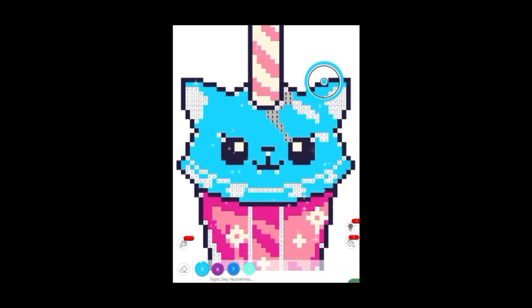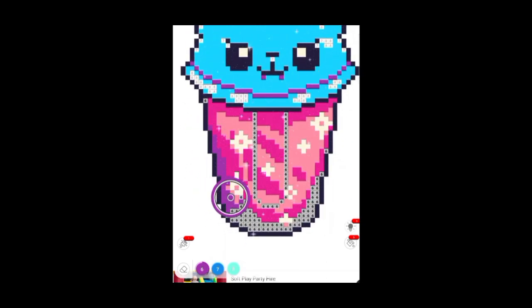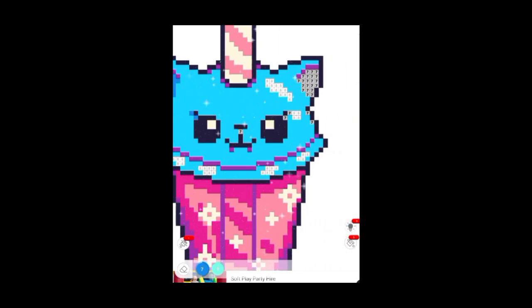I think we're nearly done with this drawing — I'm getting there. It's a very pastel-looking type of drawing I would say. All of these drawings are already made and drawn up for you — all you have to do is just color them in. They add new drawings every single day, so you never really go without and never really get bored.